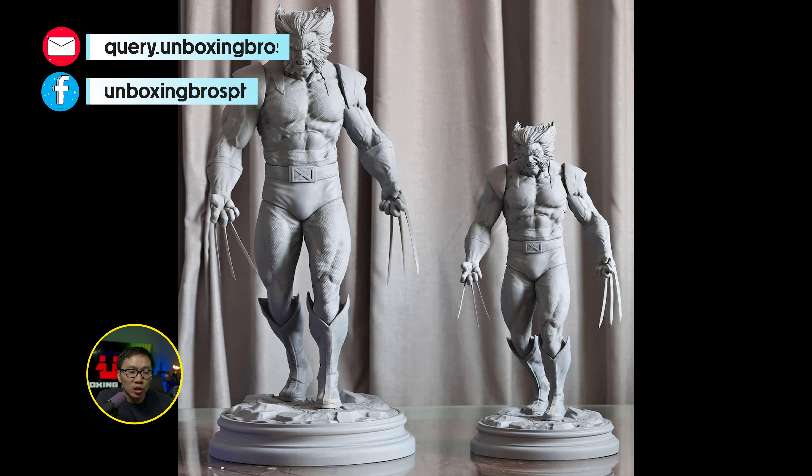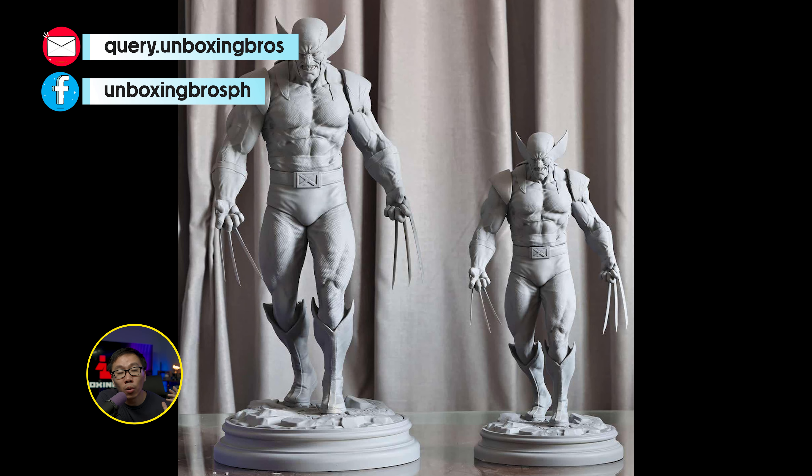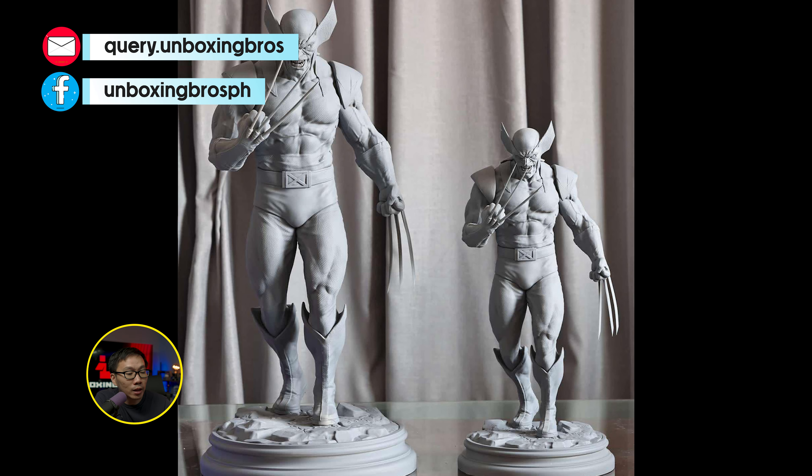We got some new prints for this museum-type Wolverine in both one-third scale and quarter scale. As you can see, they have fixed the head and it is now much more proportioned to the body.